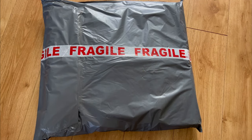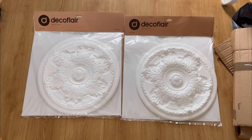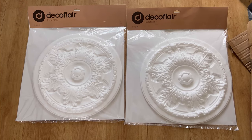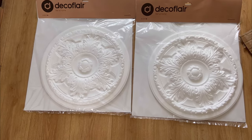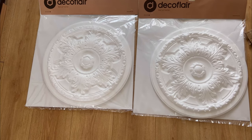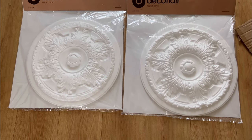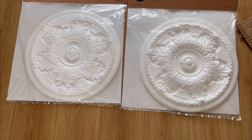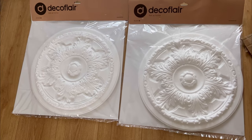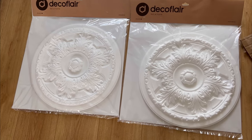My ceiling roses have just arrived. Let's take a look. These are not resin, they're not plaster of Paris — they are in fact polystyrene. I know what you're thinking: that's going to look horrendous. But once they've had three coats of paint and once they're up on the ceiling, you're not going to know the difference.